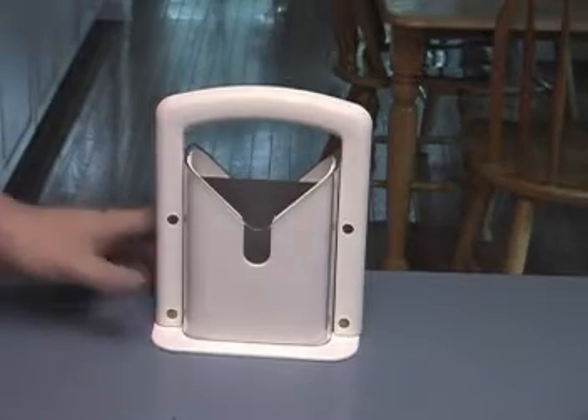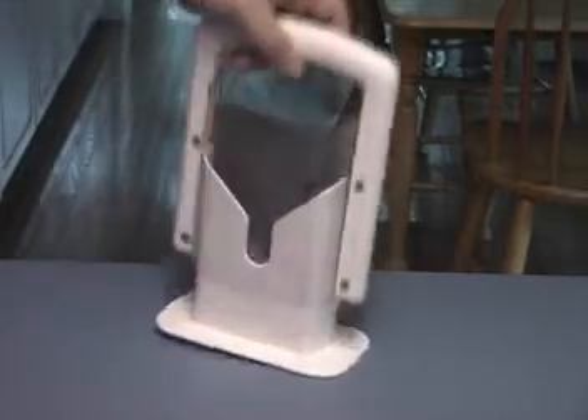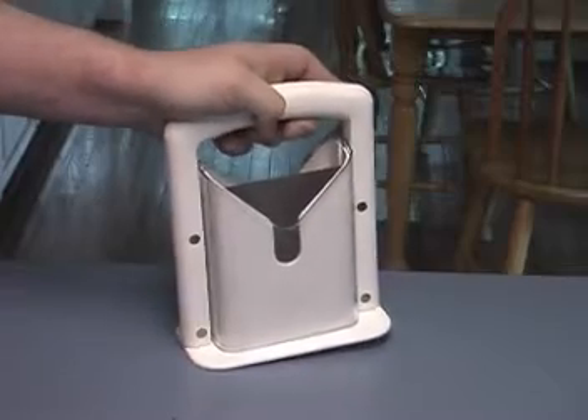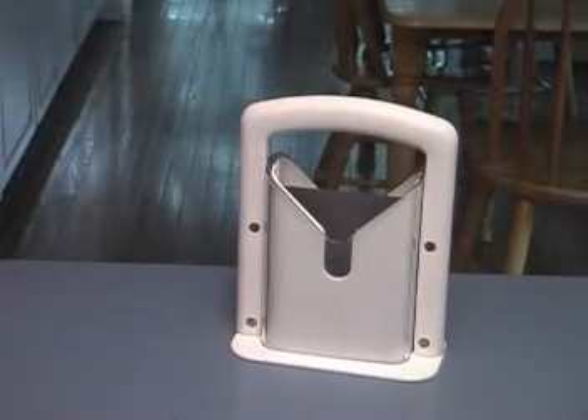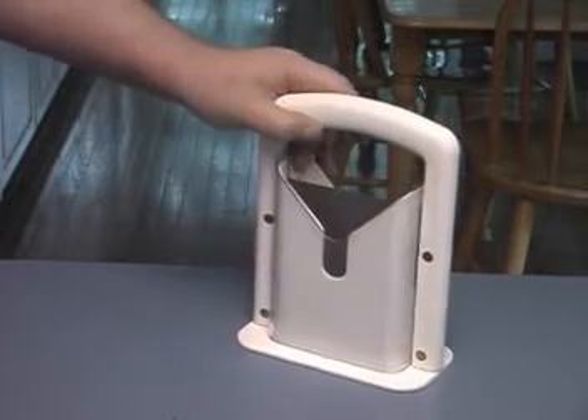This is a white one — we thought it was the best color because it matches the stuff we have. It slices bagels really well. Maybe you can slice two bagels at a time if they're small, or slice bread too if it fits inside.